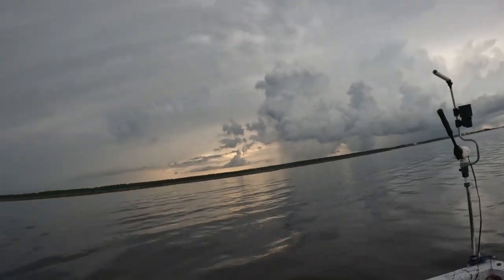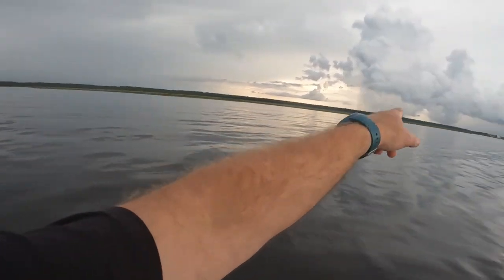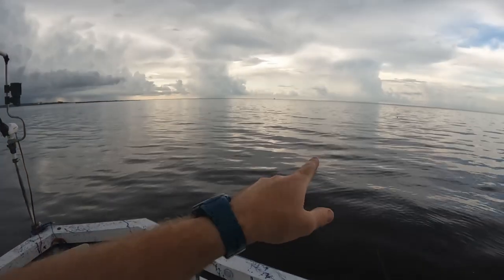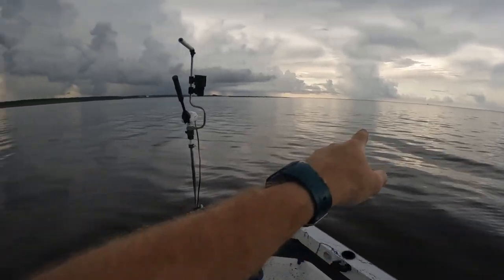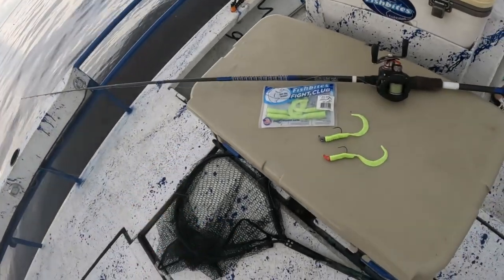Today we're out here trying to dodge rain again. It's raining over there, it's raining over there, it's lightning and raining over there, it's lightning and raining offshore. We got another one right there — just saw some lightning — so I don't know how long we're gonna get to fish, but we're gonna do something new today and try to prove or disprove a myth. I'm gonna be using a tandem rig today.